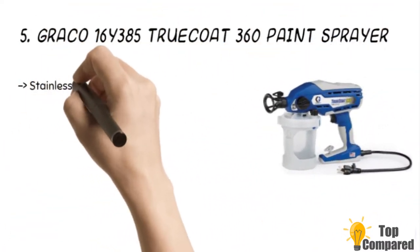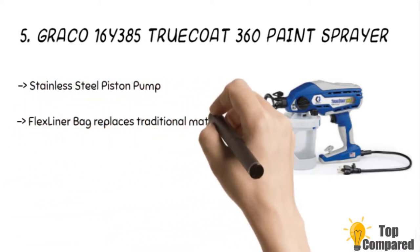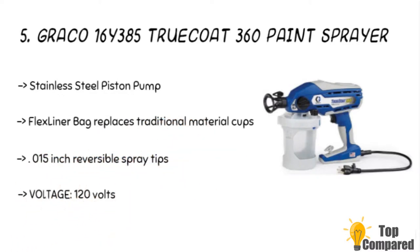The fifth product is the Graco 16Y385 TrueCoat 360 paint sprayer. The product is ideal for multi-color projects, and the kit includes two sprayers with 0.015-inch reversible spray tips, 4-inch narrow tips, and 12-inch comprehensive tips. The vacuum valve technology creates an airtight system, allowing you to spray in any direction, even upside down.